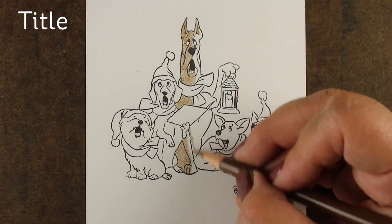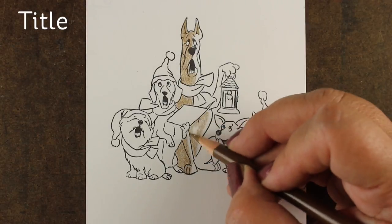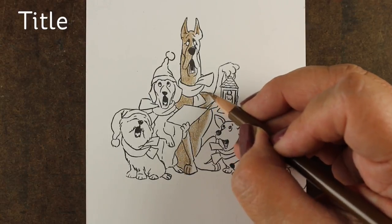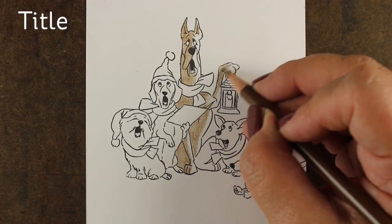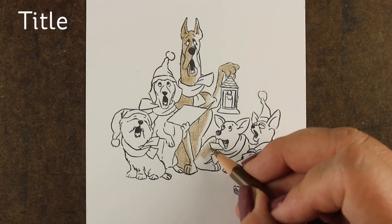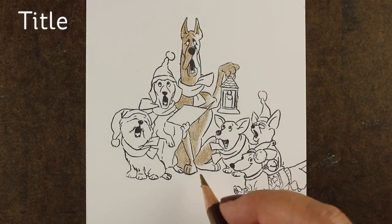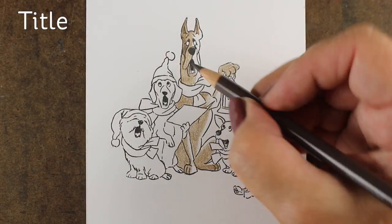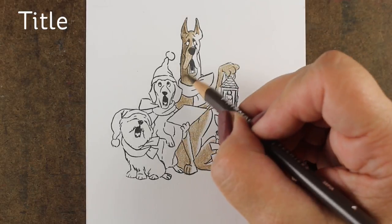I'm using Neenah cardstock, some solar white, and my Prismacolor pencils. Just putting my colors down and getting them somewhat blended and somewhat even, but I'm going to use the Gamsol on it so I'm not really stressed out about whether it's perfect or not. Just going to add some shadows.